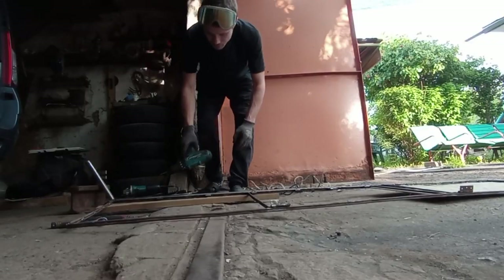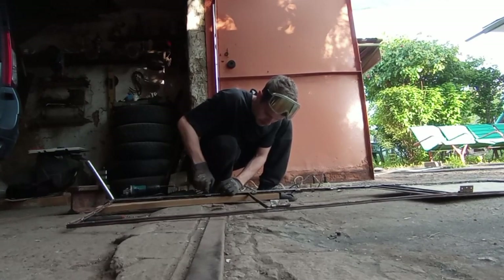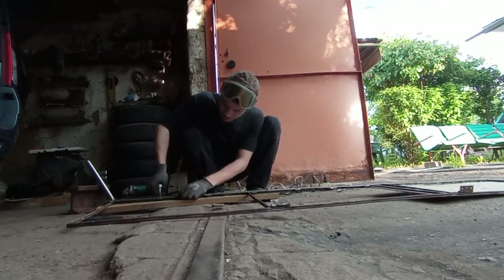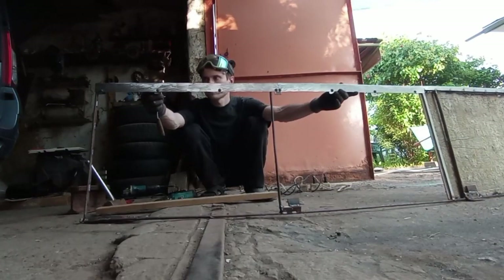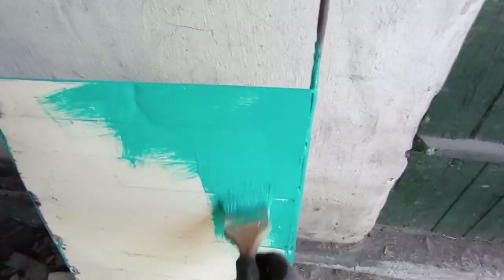Then I drill and screw those metal plates that I cut earlier. I think everything turned out very well. Finally, when everything is already prepared and adjusted, it opens and closes wonderfully.